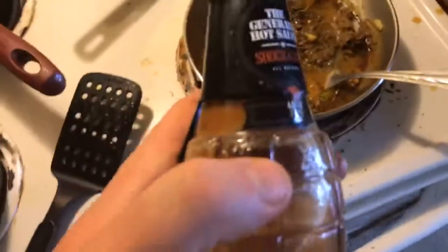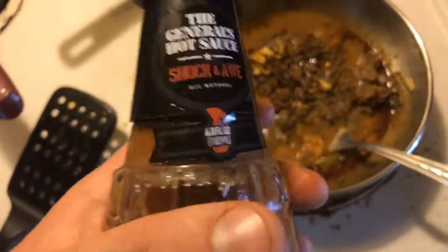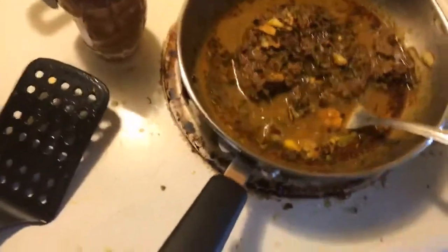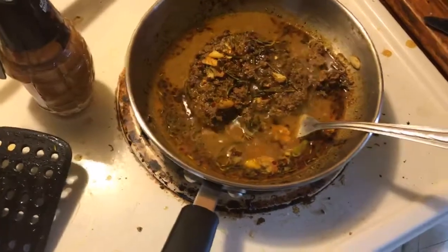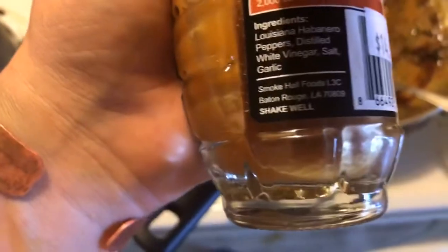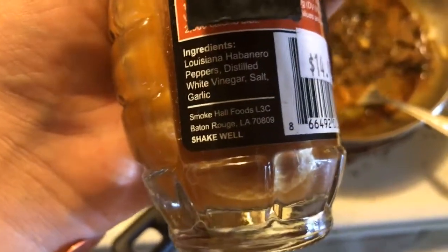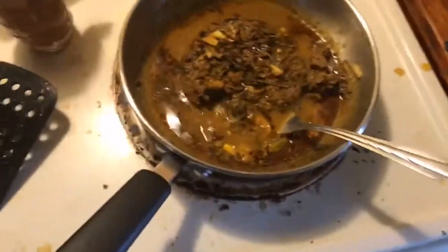I'm going to go ahead and open the General's hot sauce. I have not tried this sauce yet, so this will be my initial taste. I'm going to read off what it has in it — it's got habanero, Louisiana vinegar, salt, and garlic. Those are all my favorites.